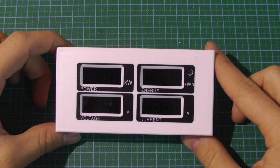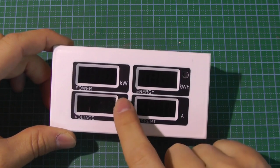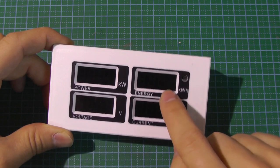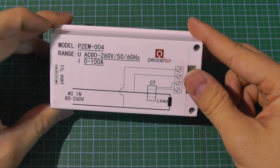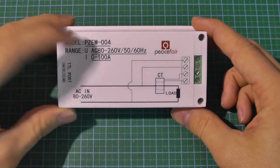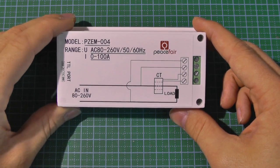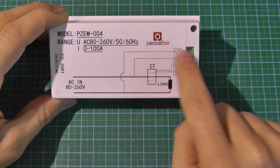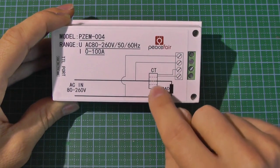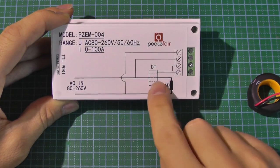This is the power meter I'll use to measure my electricity consumption. It's pretty simple — it has four seven-segment displays: one for voltage, current, power, and energy consumption in kilowatt-hours, which you can reset using a button. It's the PZEM004, accepting 80–250V, 50 or 60 Hz, and current from 0 to 100 amperes. It also has a coil you pass the cable through to measure power consumption.